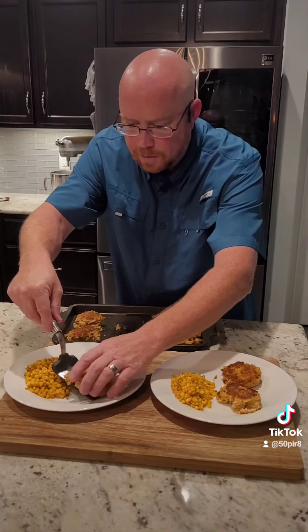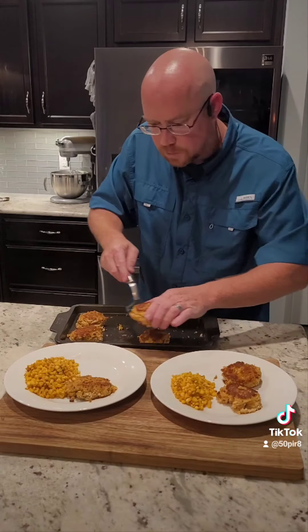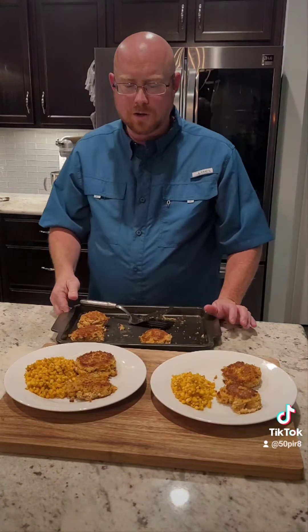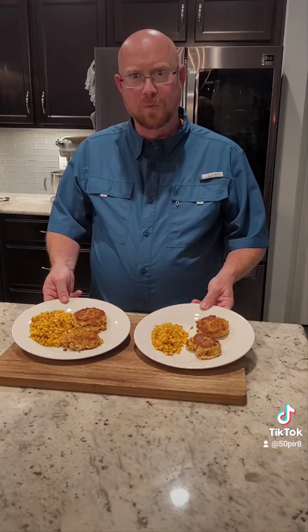Crab cakes are all done in the oven. We're gonna go ahead and slide two crab cakes on each plate. We've got some corn that we cooked on the stove to go with it, and we've got some homemade cocktail sauce on the table already. But as always, give it a try and I hope you enjoy.